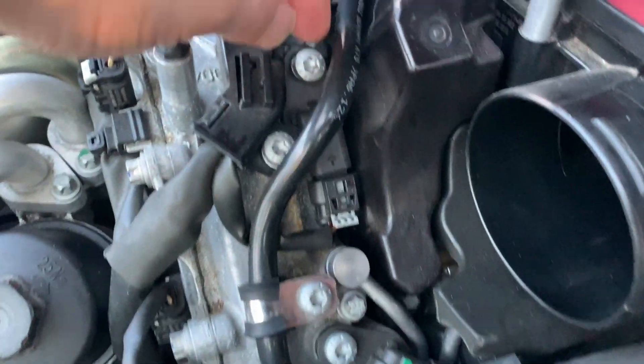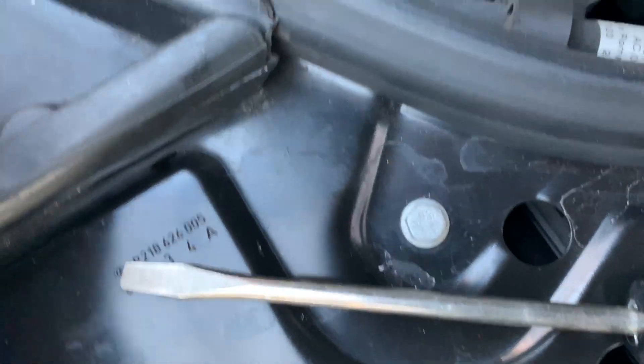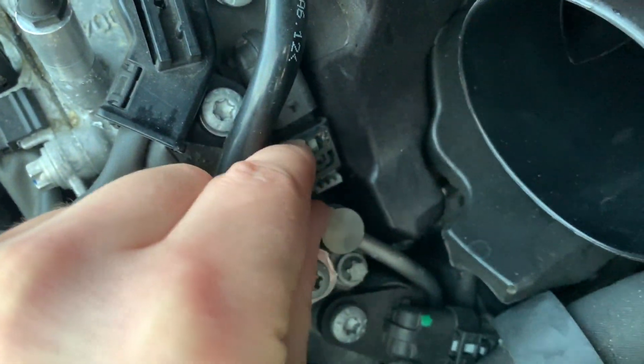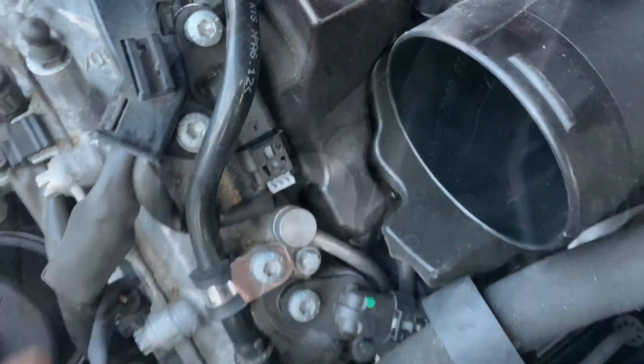Here's the cam sensor. I'm going to remove the air tube and then use one of these on here, just push it down a little bit and then pull this all together. If you put too much stress on this part, it'll just come off.